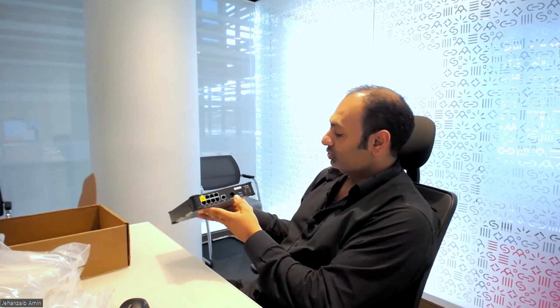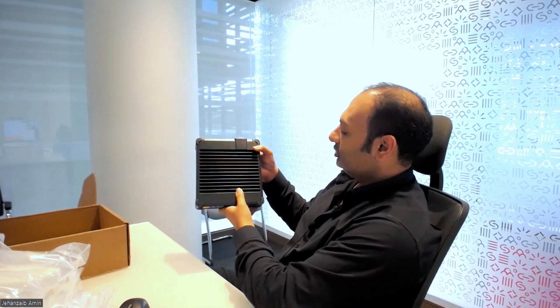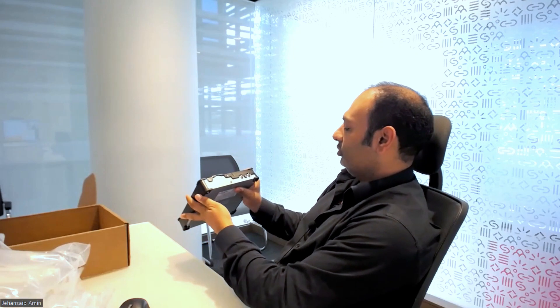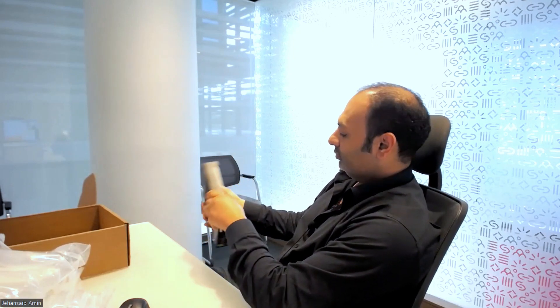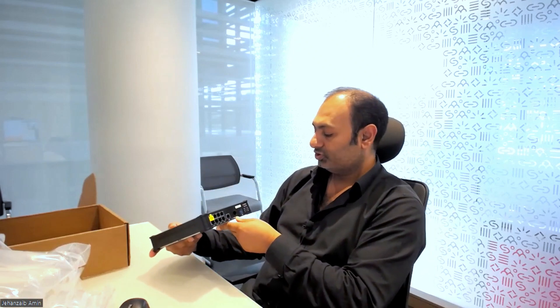This is the front view of the Palo Alto firewall, and this is the top view. At the back side, it has support for two power supplies. So this is the introduction of the Palo Alto 460 firewall.